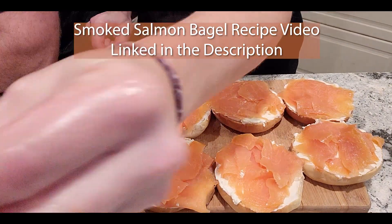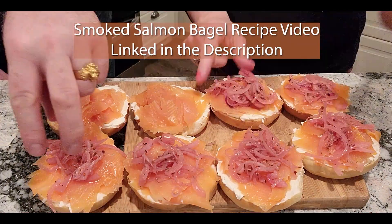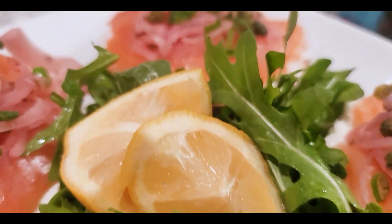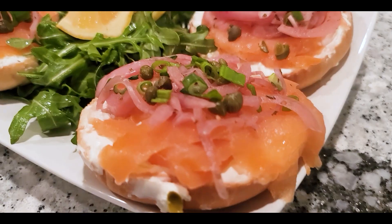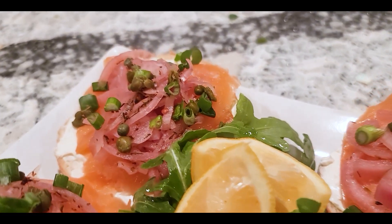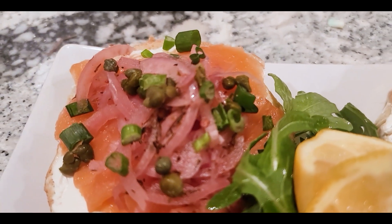This is one of the things I use my pickled onions on. These are a smoked salmon bagel with pickled onions, cream cheese, capers, arugula with some fresh lemon juice squeezed over it, and some green onions.